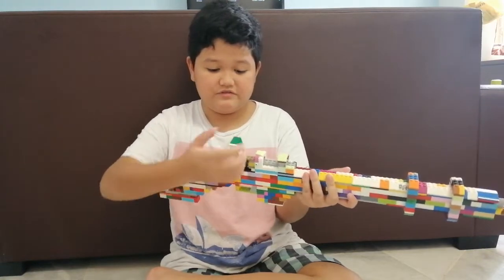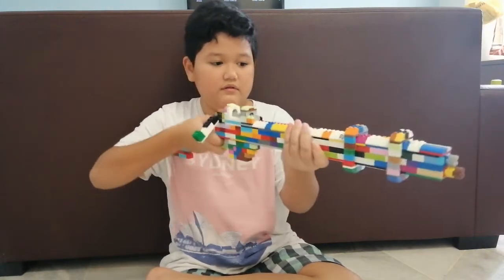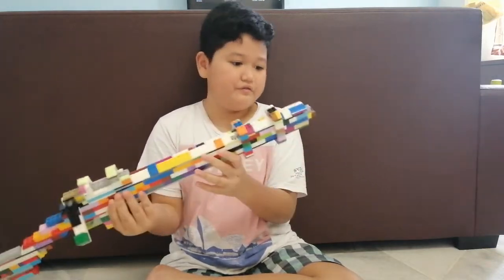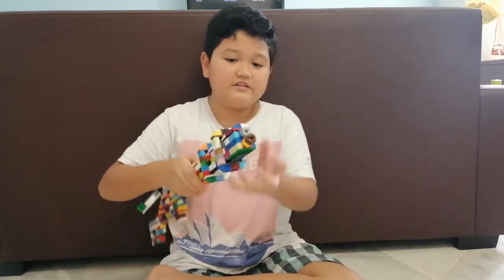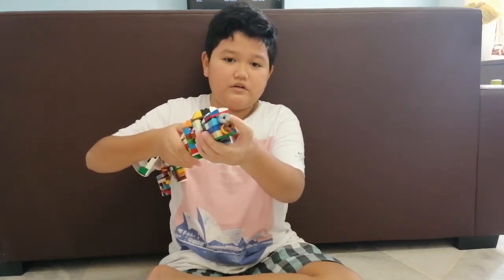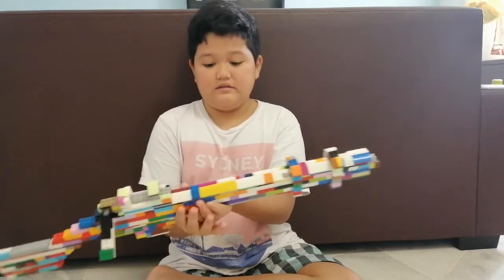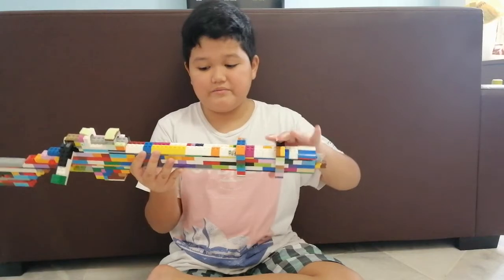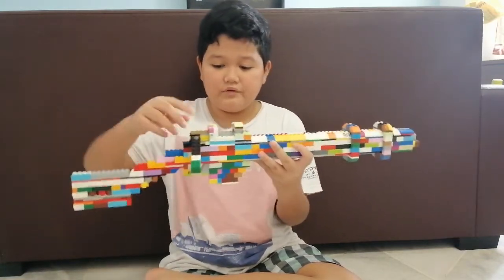I can actually move that and show you some details. First, there are these two barrels here — one is short, one is long. I don't know what these two are called, but I just added them in because I saw them on the real rifle.